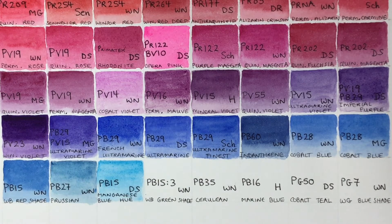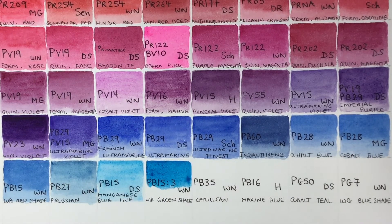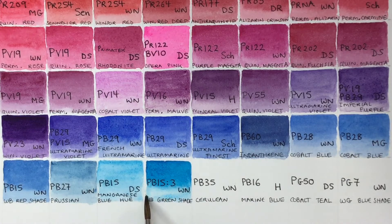Next, Winsor Blue green shade — again a phthalocyanine blue but PB15:3 this time, so it fades out to much greener tints. This one would mix really acid greens with a lemon yellow especially. It's transparent and very staining like the other phthalos.